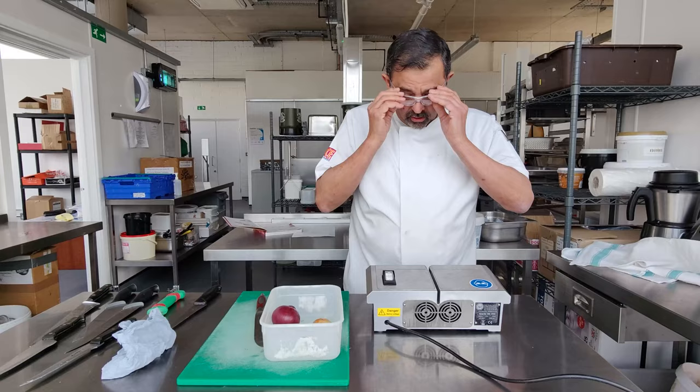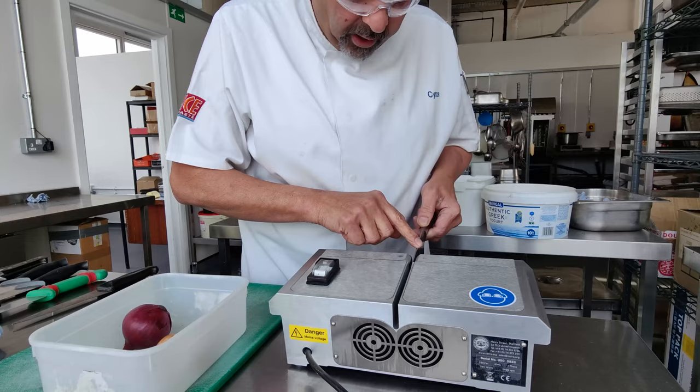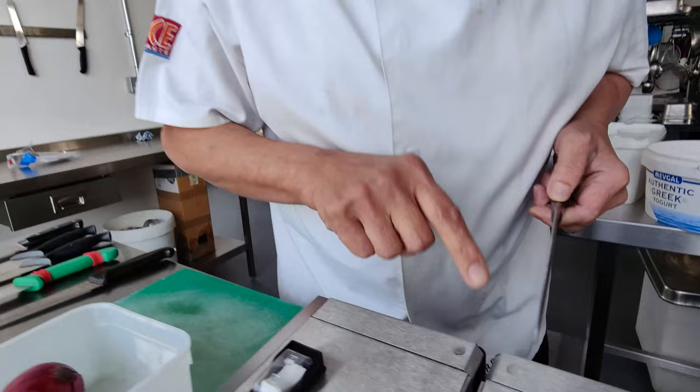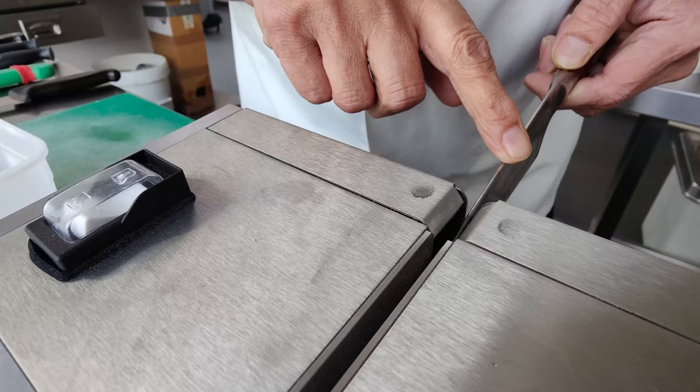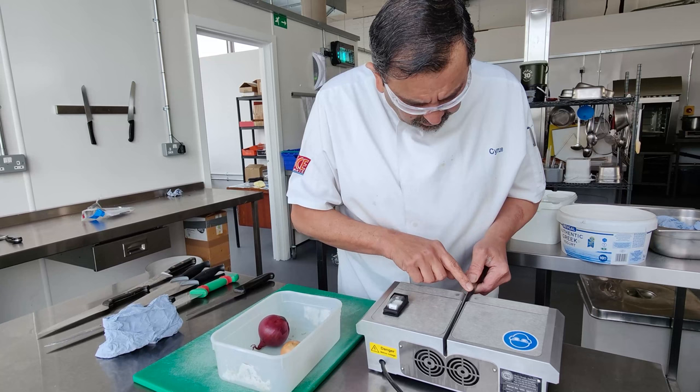Let's get my goggles on and turn the machine on. There are magnets inside which hold all the iron filings — it doesn't allow them to fly out. But I still wear my goggles because they want you to wear goggles. That's the safety mechanism.